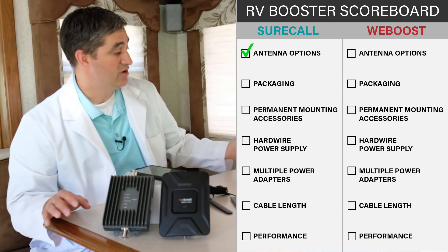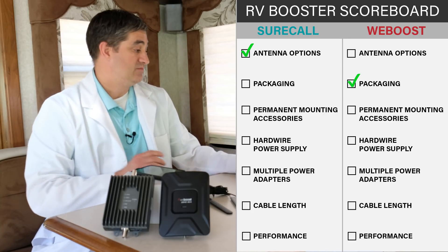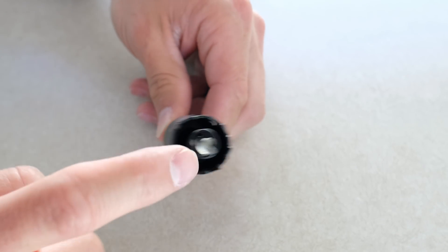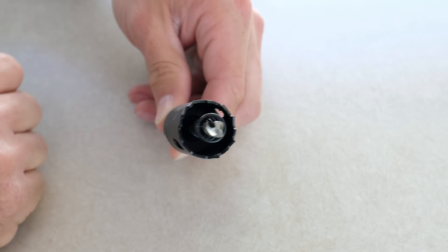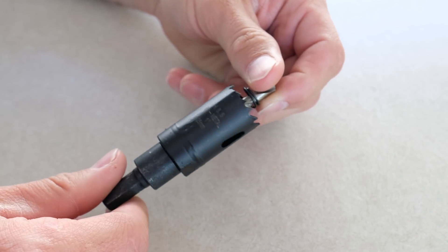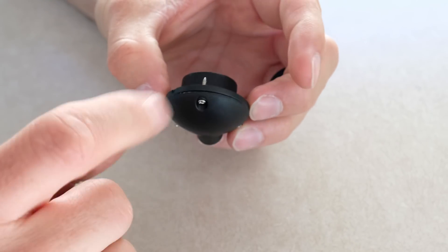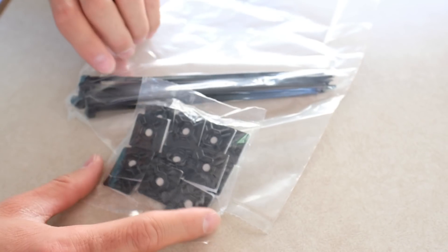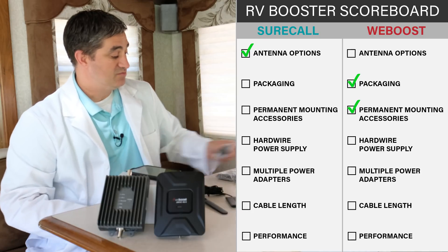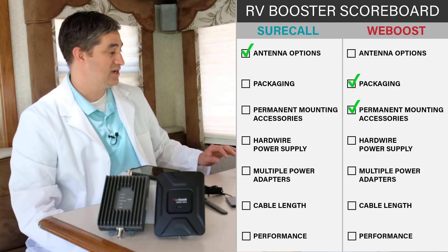Some things I'd like to point out about the Wilson kit — packaging-wise, they win. It's much easier to understand the packaging. It comes with a drill bit if you're going to do a permanent install and drill through the exterior of your RV, and it comes with a cable entry cover, which is nice, plus zip ties and other things to conceal the cable and make it look neat. I would personally have a professional do that part — I never drill through anything unless I'm willing to marry it.